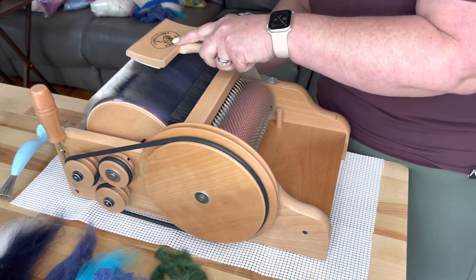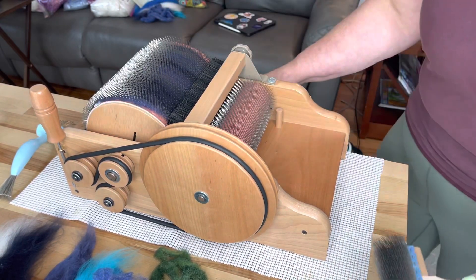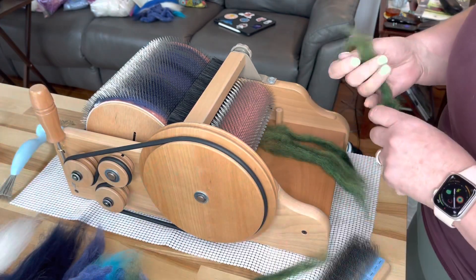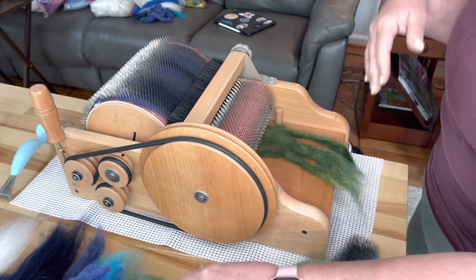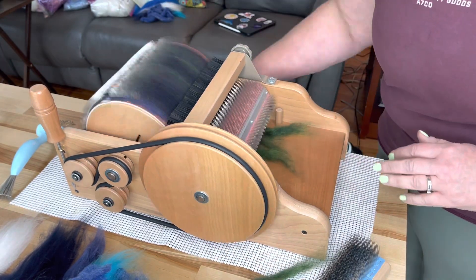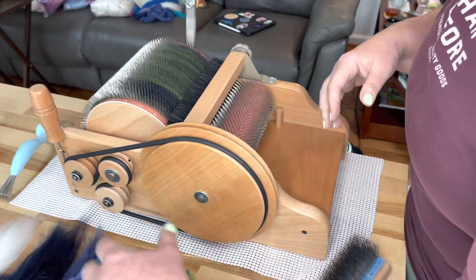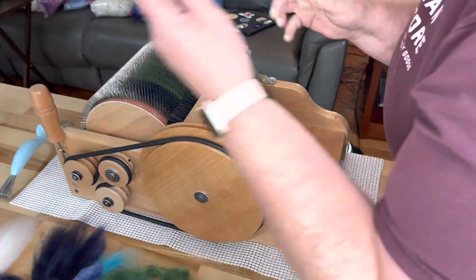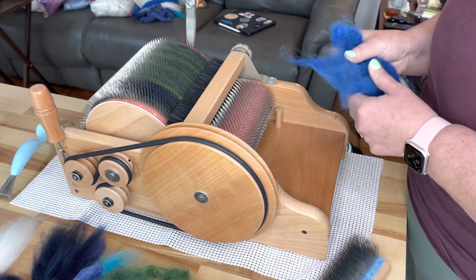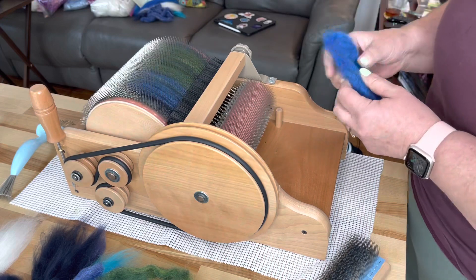I'm just going to burnish this down a bit here. That should make it easier to get off when the time comes. I'm just trying to fill in some spots. I'm going to take this off as an art bat — I'm not going to dizz it off, even though I love to do that. My plan for this is to blend it like water sluicing about in the deep. Let's add some of this lighter blue and some of my Polwarth and yak. Oh, look at that. That is gorgeous.